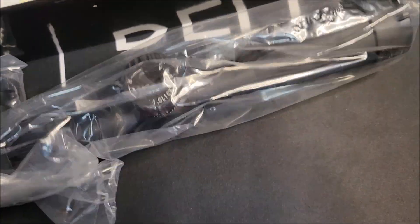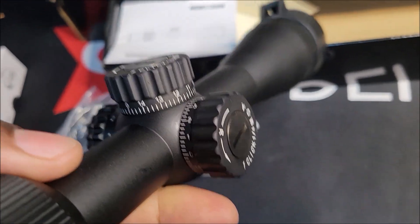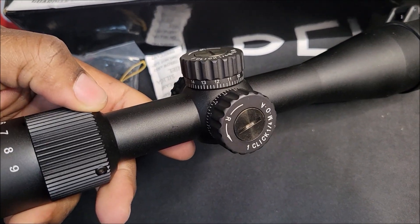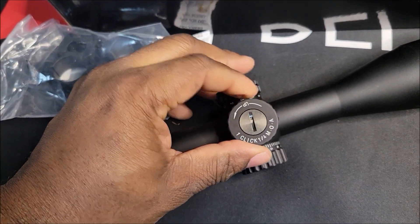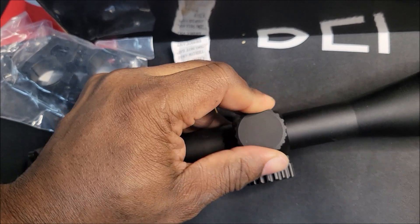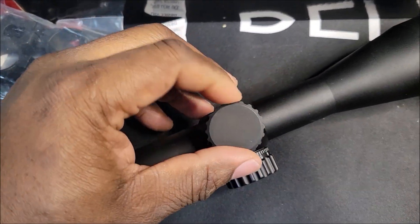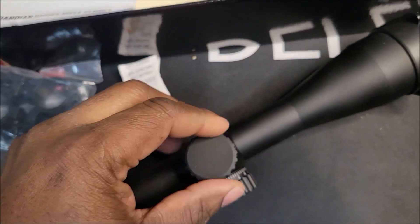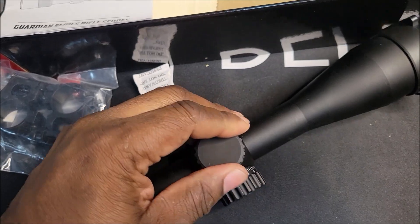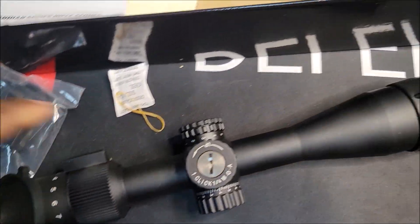It comes with lens covers, which I like. There's left/right and up/down adjustment with numbers on the side. The battery is a CR2032 — let's see the reticle illuminate. It has a smooth texture to it; the material feels like it won't scratch easily, or if it does scratch lightly you can wipe it right off. It doesn't feel like paint is gonna come off. It came with flip-up lens caps too.